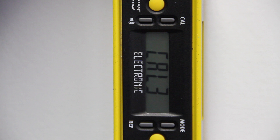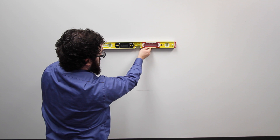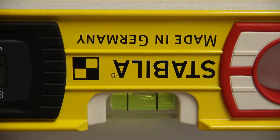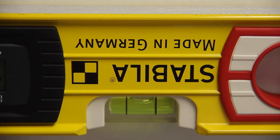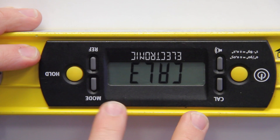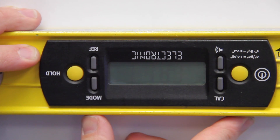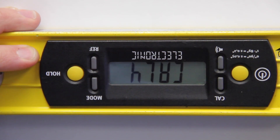When finished calibrating, CAL 3 will appear on your digital screen. For the third point of the calibration process, rotate the slope meter clockwise along the wall 90 degrees until the slope meter is horizontal. Make sure that the horizontal bubble in the center of the slope meter is directly between the two vertical, parallel lines, and then press the CAL and MODE button simultaneously. Once pressed, CAL 3 will begin to flash on your digital screen. When finished calibrating, CAL 4 will appear on your digital screen.